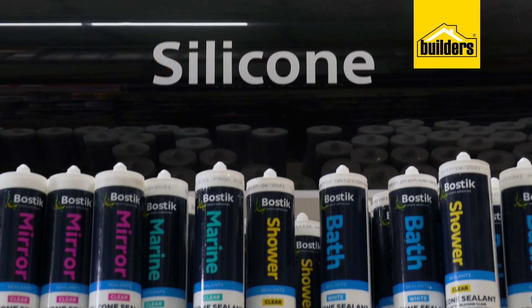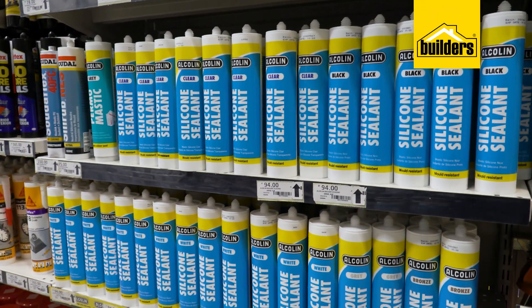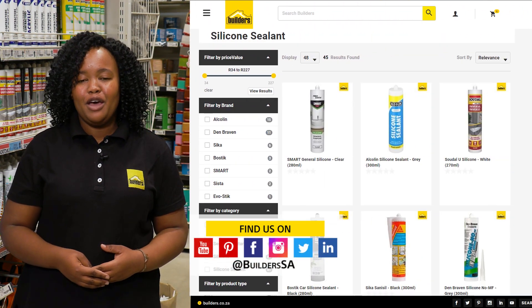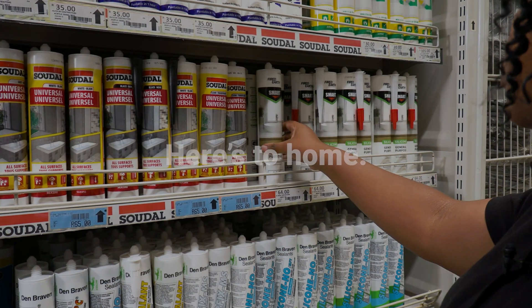It is important that you ensure the sealant you're about to buy is correct for the surface you're wanting to seal. All of these plus more are available at Builders either in-store or online at builders.co.za. For more videos like this check out the blog on the website. Get to Builders, get it done.